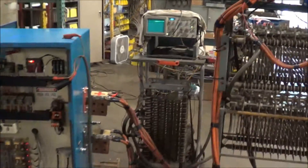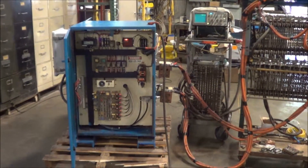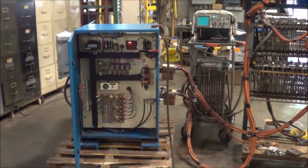The unit's in excellent condition. If you're interested in purchasing this unit or any other metal finishing or waste treatment equipment, contact Landco at 616-887-8300 or online at www.landco-corp.com. Thank you for watching and have a great day.